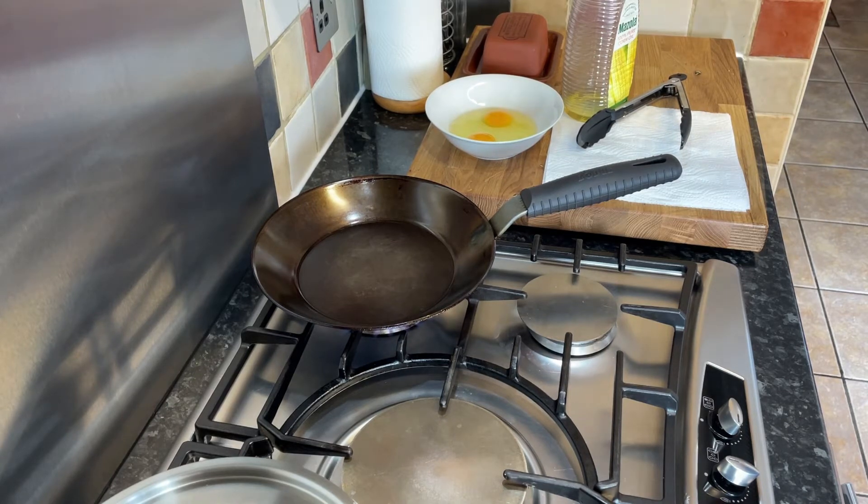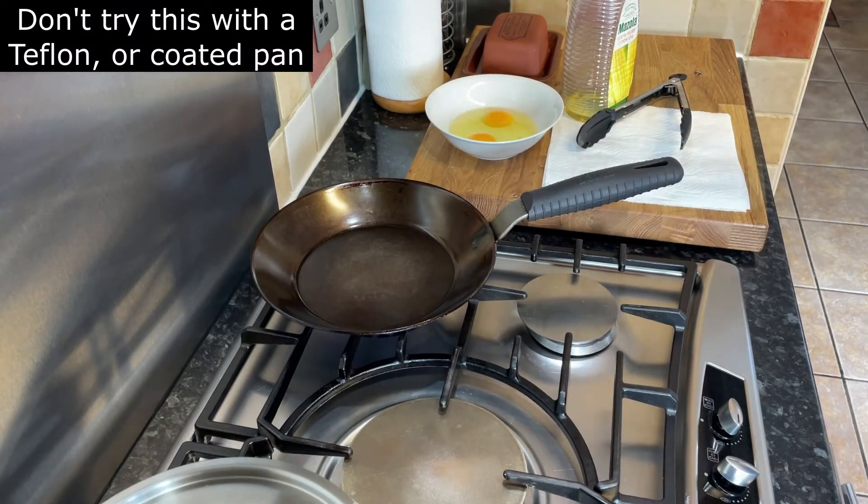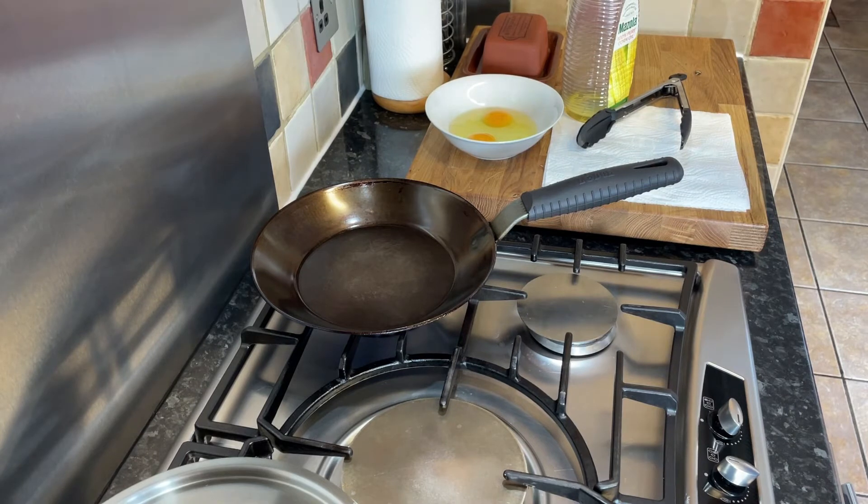What we're doing initially is getting this carbon steel pan up to temperature. There's no oil in that pan. This has been seasoned, so this is relatively non-stick, but I will show you the oil that I use in this — it's oil and butter mixed. We need to get the pan hot first.